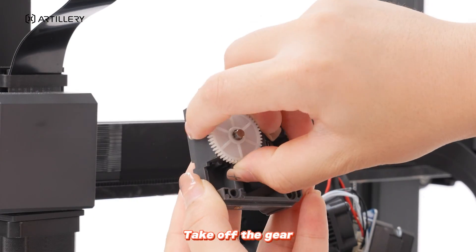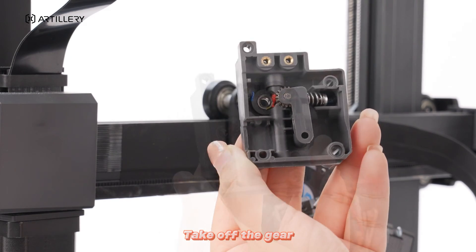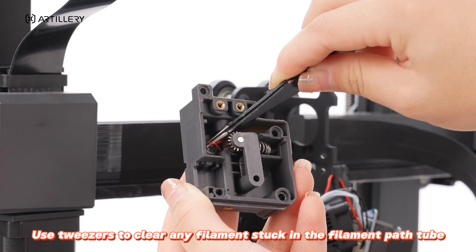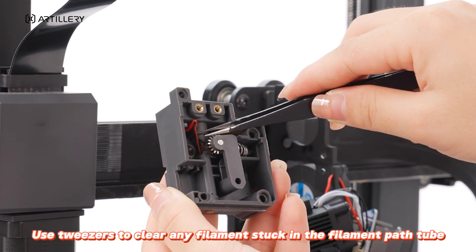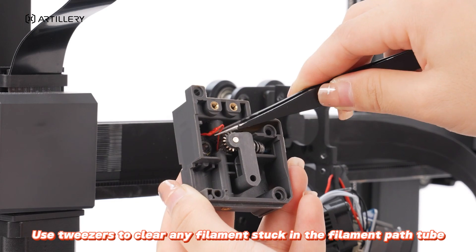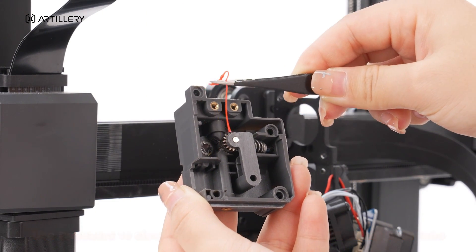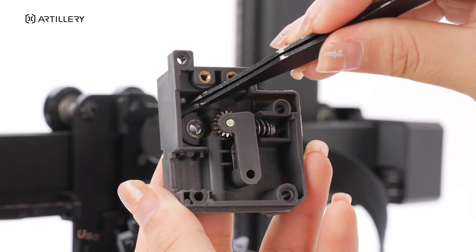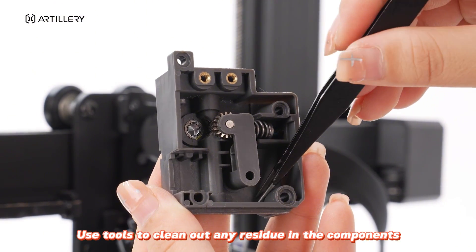Take off the gear. Use tweezers to clear any filament stuck in the filament patch tube. Use tools to clean out any residue in the components.